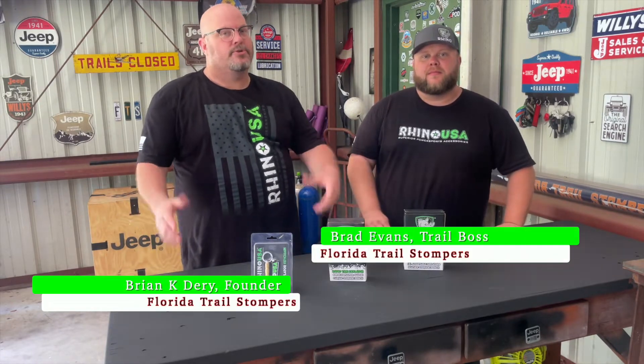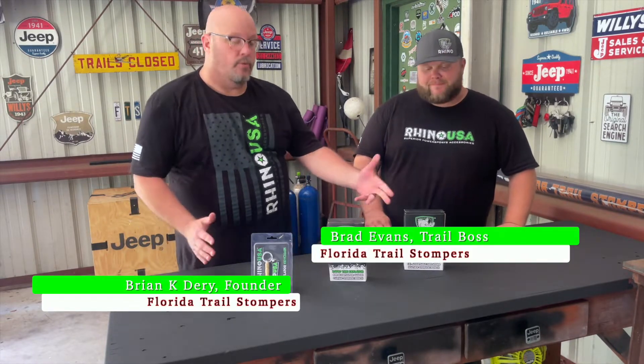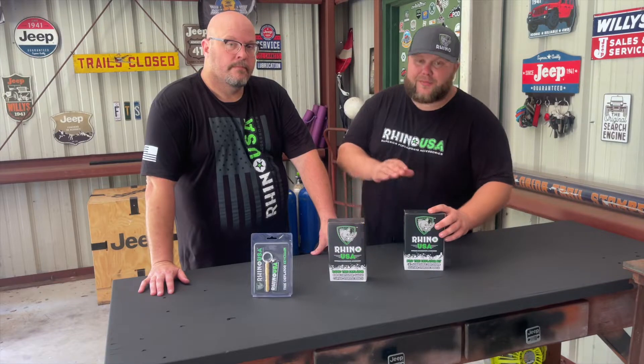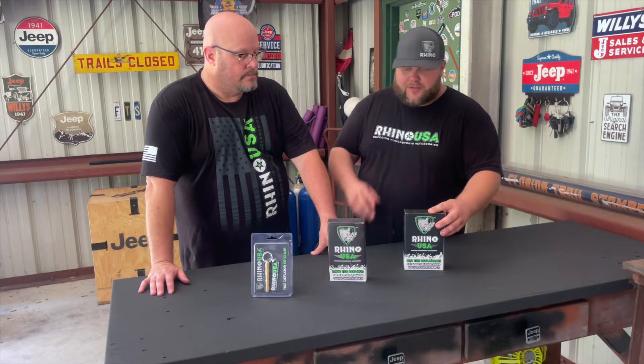Hey everybody, I'm Brian and I'm Brad. We're back from Florida Trail Stompers to do some more reviews of some more Rhino USA products. They're your leader in superior power sports accessories. We've got some good stuff here today — we've got three different types of tire deflators from Rhino USA and we're gonna go over them in some depth.